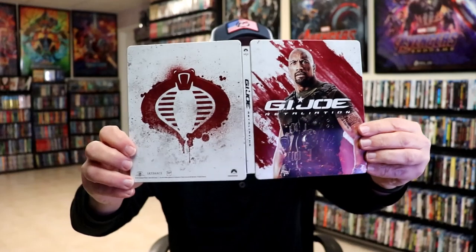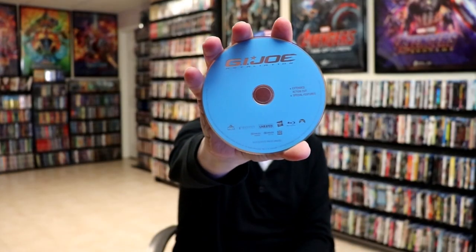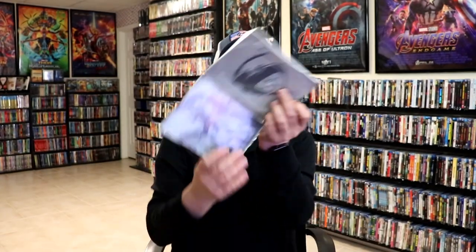Open it up. We have our front and back together. On the inside, it does come with a digital code. And we have our 4K disc here in black. And we have our Blu-ray disc in blue. And we do have some inside artwork.